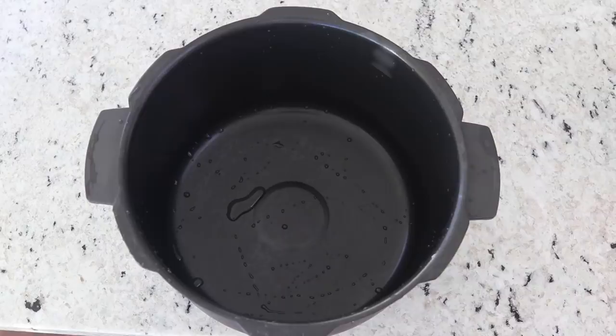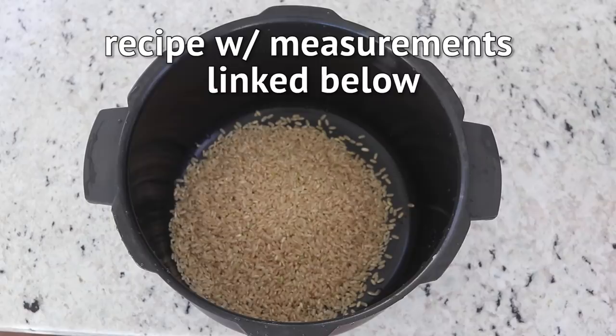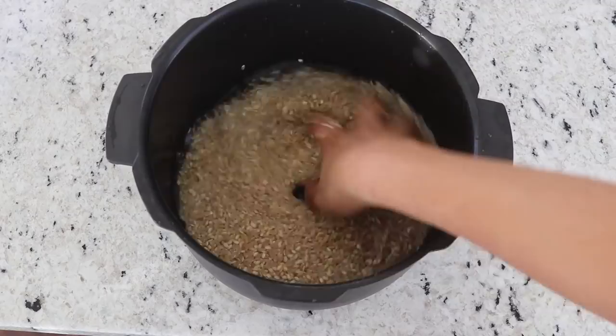Let's get started! First thing you are going to need is some sort of grain, and I am cooking up some short grain brown rice. I'm just going to add it into my rice cooker, rinse it out, and cook it up.